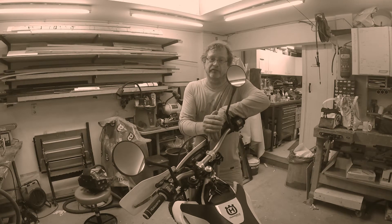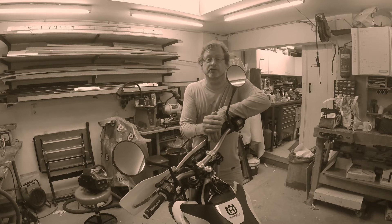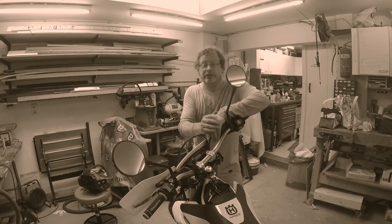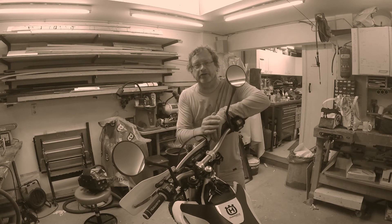Dear Mr. and Mrs. Husqvarna, I'm vlogging you this video letter because I really want to let you know how happy I am with my new Husqvarna 701 Enduro 2017. I already owned a 2016 which I really liked, but this new bike is much better.